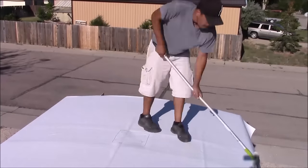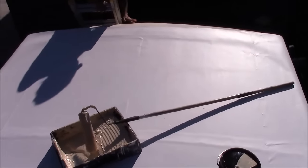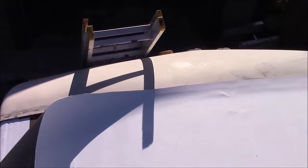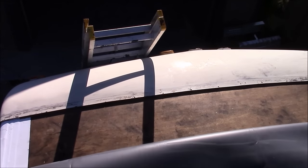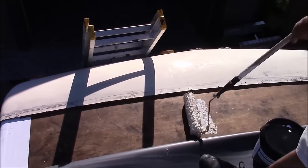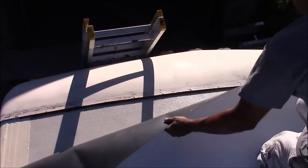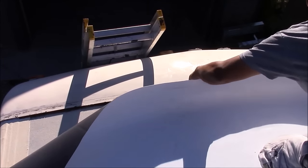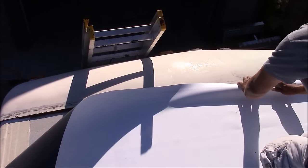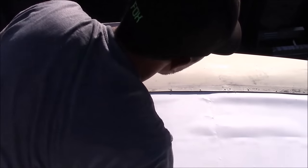Now I'm going to work on the air bubbles some more. Then I'll head to the front where I first started, apply some adhesive there, and get that edge tucked under. I'm going to roll it back, roll on the adhesive — and with the adhesive, don't be cheap with it, make sure to roll on at least two coats. Now I'm going to tuck my roofing underneath the front fiberglass and then push all my air bubbles out.